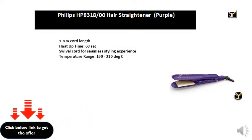1.8m cord length, heat up time 60 seconds, swivel cord for seamless styling experience, temperature range 190-210 degrees Celsius.